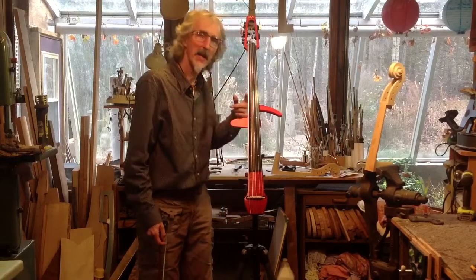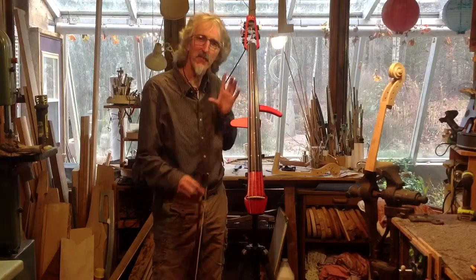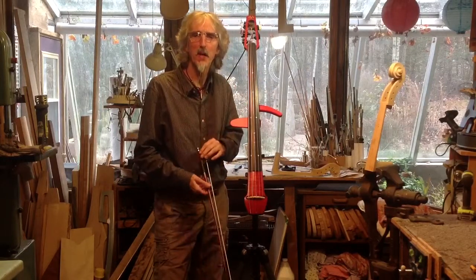This is a multi-purpose cello. It can be used as a practice cello, played silently or with headphones. It's a travel cello — everything comes apart and fits into a small bag that goes into an overhead bin on an airplane.